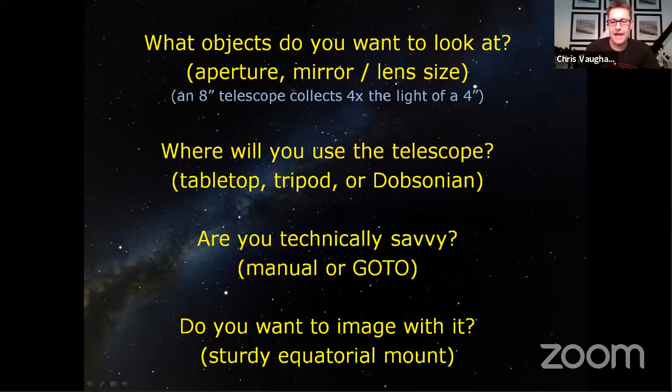I'm going to share my screen and show you a little page of what you want to ask yourself before you go shopping. Number one: what objects do you want to look at, because they have different characteristics. The moon and planets are bright and easy to see even from light-polluted areas — that's handled by every telescope. If you want to see dim things like nebulas or galaxies, you want a telescope more suitable for them, and the key is the aperture — the opening at the front of the telescope.